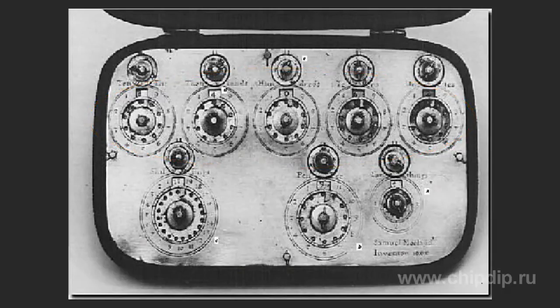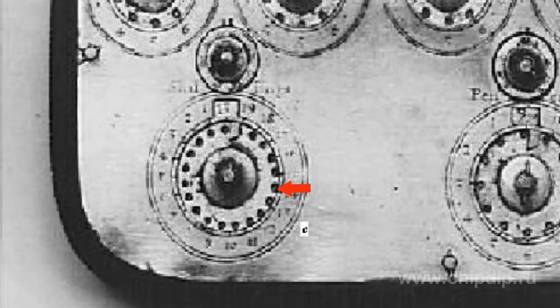Around each of the big scales there were holes located next to each figure. To select a certain figure, one had to insert a stylus in the hole next to the selected figure and then turn the scale to the right for addition and to the left for subtraction. The window above the big dial would show the selected figure.